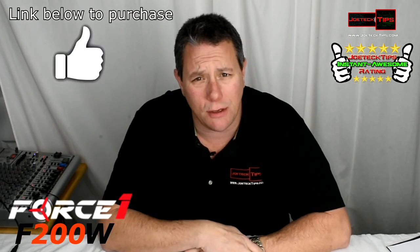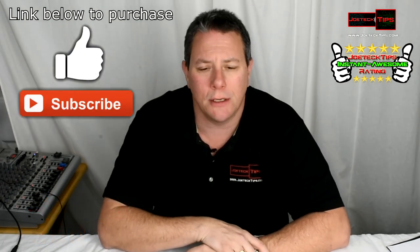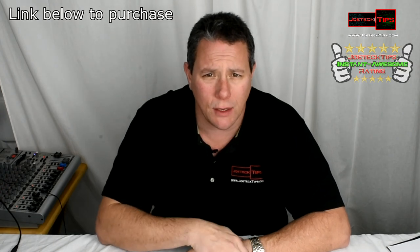So guys, if you like this video give me a thumbs up. And if you're not a subscriber, please subscribe. Take care, and we'll see you next time.